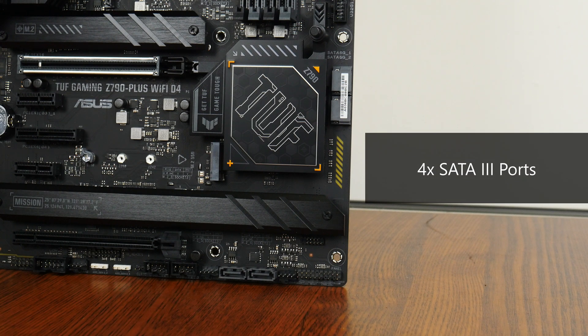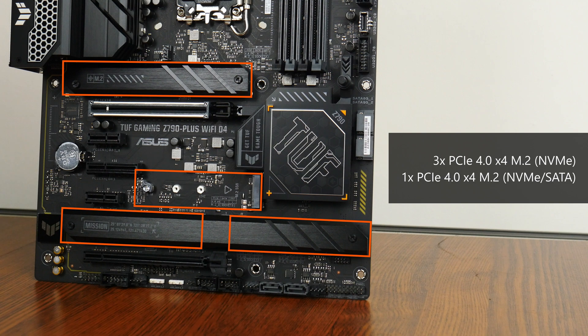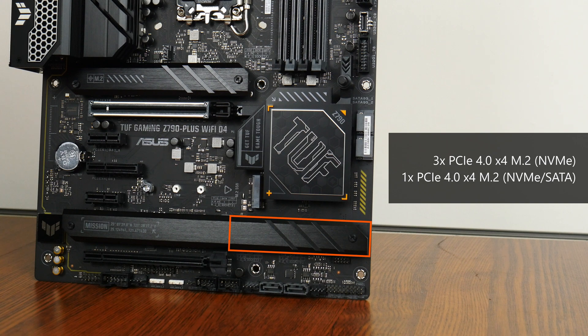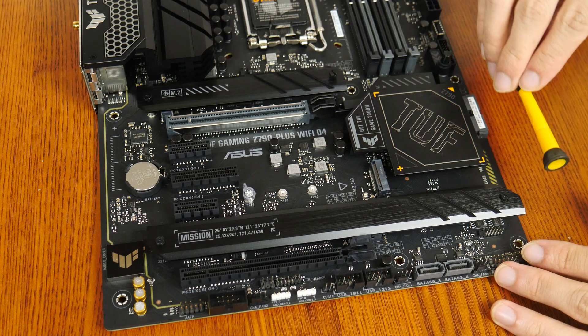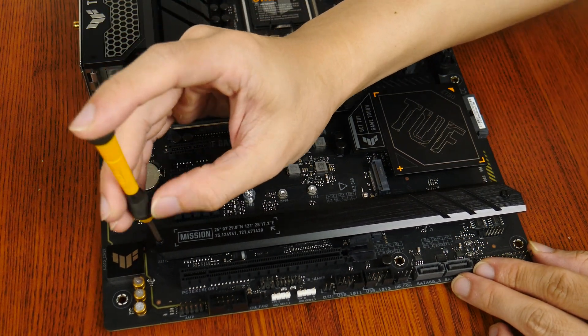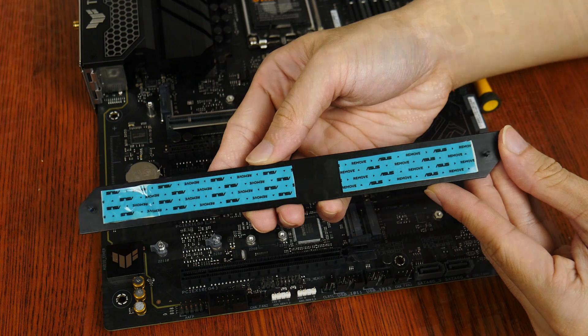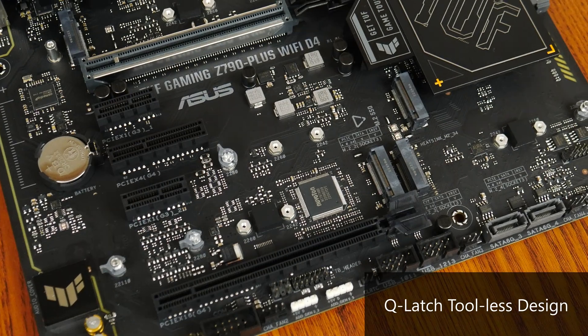In the storage department, Asus has included four SATA 3 ports, of which two are in a right-angled configuration and two are in a straight-angle configuration. For M.2 slots, it comes with four PCIe 4.0 x4 M.2 slots, of which the fourth slot also supports SATA M.2 drives. All of these M.2 slots come with the Q-Latch feature, which facilitates the tool-less installation of M.2 drives.